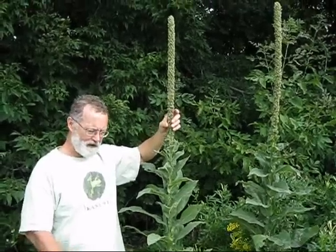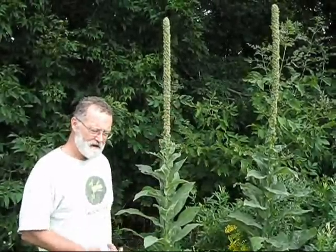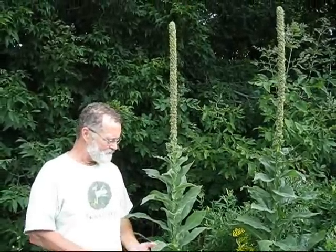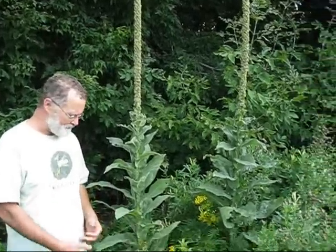They can fall on soil and remain there ungerminated for up to 30 years, and then exposure to some disturbance — maybe some trees are cut and all of a sudden that soil is exposed to more sunlight — and boom, you've got Common Mullion growing.